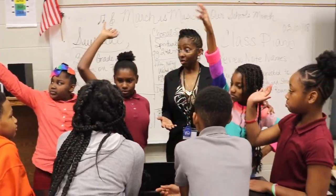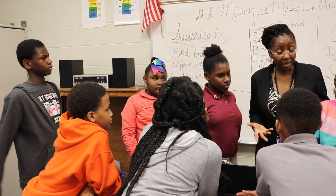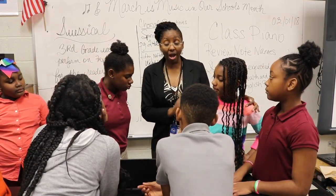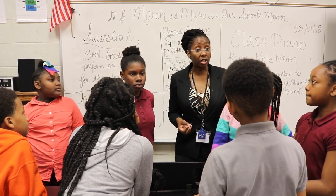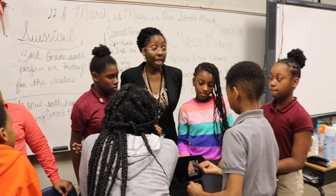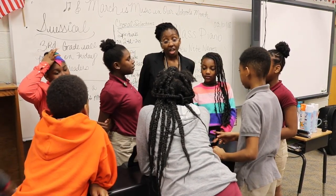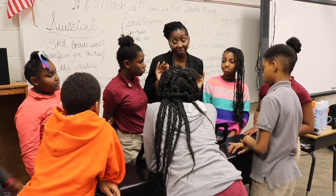How many of you were in band last quarter? A number of you have had experience with instruments already. We want you to have more. Is there anything else you want to add about why you enjoy class piano? I enjoy it because it's something new that I get to learn. I'm glad to hear that because you've also shared that you have a piano at home. I'm encouraging you all to take time to look into music technology using your smartphones. I'm learning my computer a lot. You can add an app and use it to learn more about piano. I expect to see you tomorrow. Have a great rest of the day. Keep on practicing. Bye-bye.